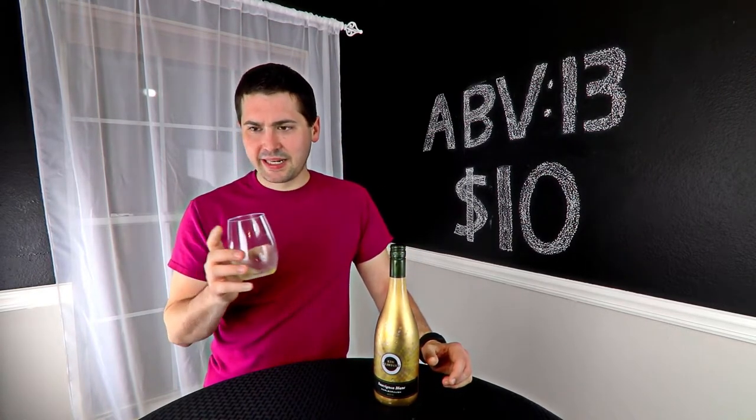I'm going to say it's medium on the acid, not medium-high. There's a hint of residual sugars on the palate. The other interesting thing I'm getting out of it is while the grapefruit is there, that orange is really coming out as well as apple.